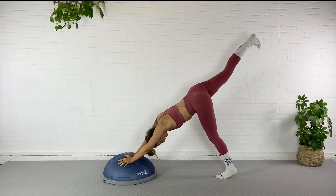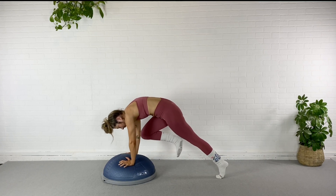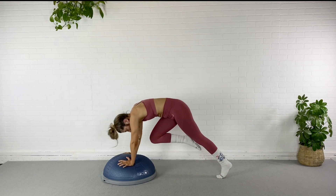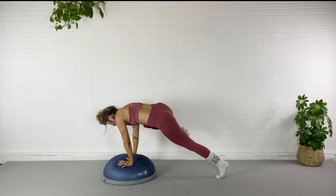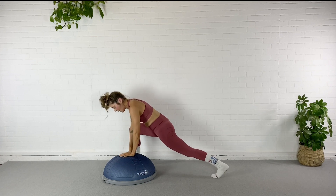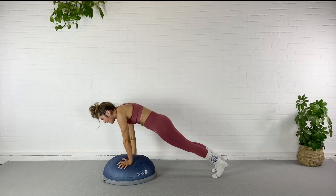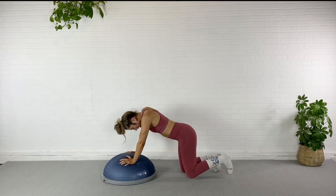Up and over, downward dog. Let's do the other side. Right leg comes up, bring that heel to my booty, bring the knee straight through, nose to knee, right back up. Opposite knee to opposite elbow, bring it in. Opposite knee, opposite elbow, right up. Squeeze it up — same elbow, same knee — hold it for three, two, one. Drop it down, plant that palm in the middle of the BOSU, rotate it open, and right back down into plank, up and over, downward dog.